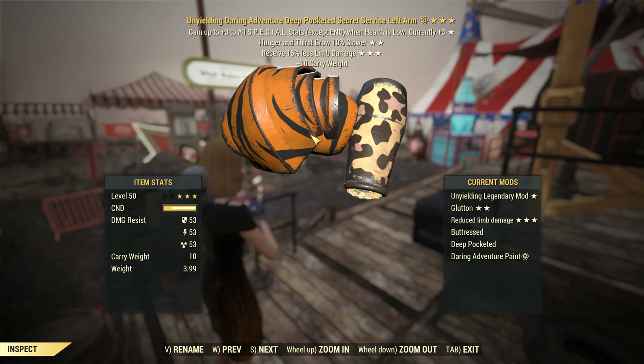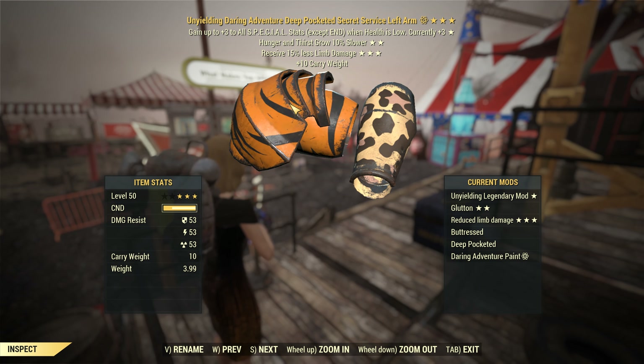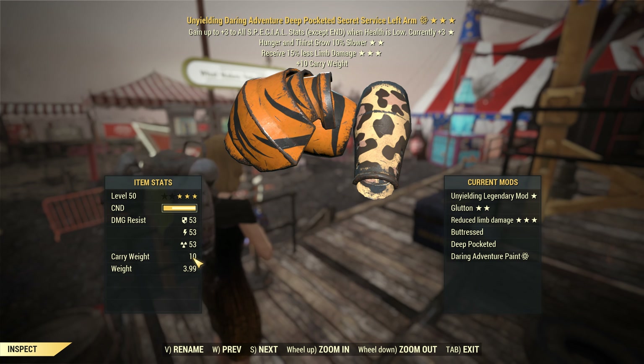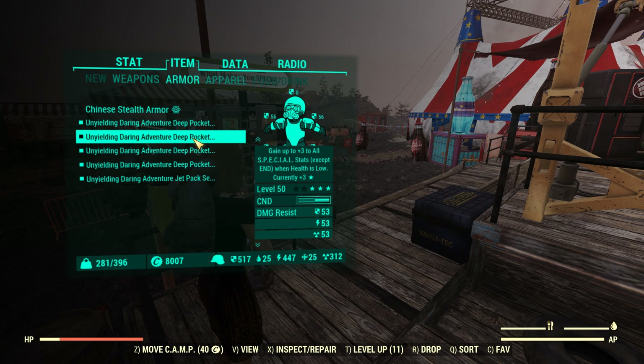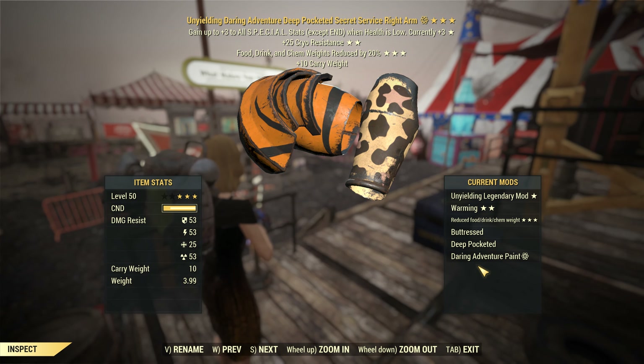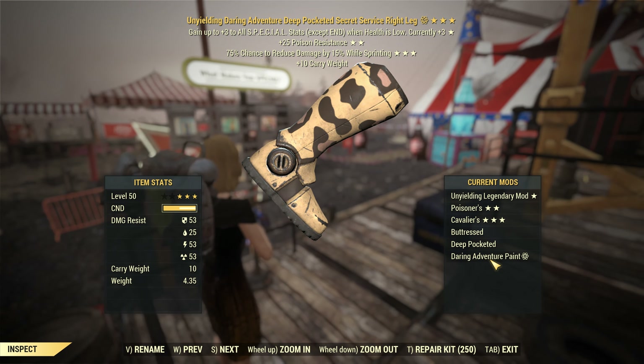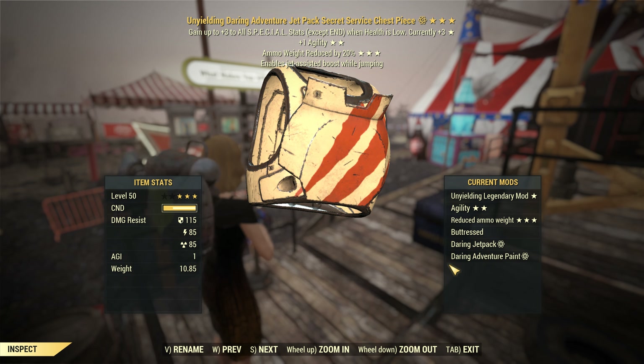The armor I'm using is my Secret Service unyielding armor. I was about to say power armor — it's not power armor, even though the stats are similar. Buttressed and deep-pocketed on all the limbs, as you can tell. The torso has a jetpack and also buttressed as well.